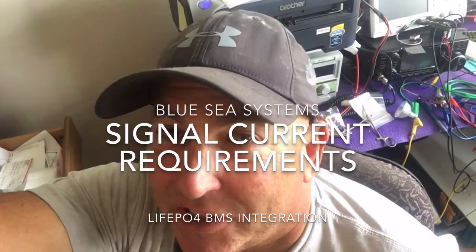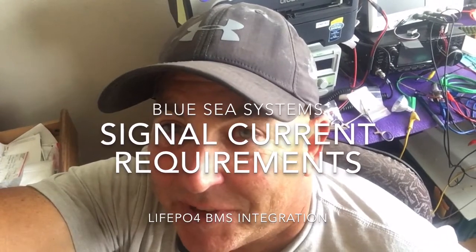This is video number four on the Blue Seas ML RBS 7700, where I'm looking at the amount of current needed to drive the trigger wires — the open and close wires. When I connect those up to the BMS optocouplers, I'll know not to overdrive them. This is just informational on what the current is. A lot of the video is spent showing how I measured the current, so you'll probably be done in about a minute — you don't need to watch the whole thing, but it lets you check my assumptions on the current draw for this relay.